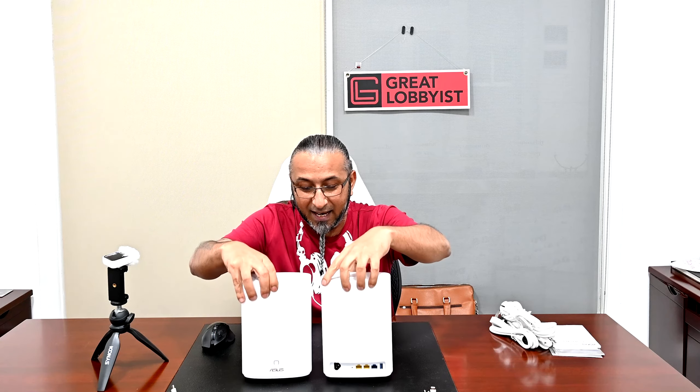The aesthetics are fantastic — it looks elegant sitting on your side table, with a beautiful golden ASUS emblem right on the front, along with the power button. At the back, there's a power port, two LAN ports, one WAN port, one USB 3.0 port, and a reset button. The bottom is neat and clean with rubber feet so it doesn't scratch the surface.